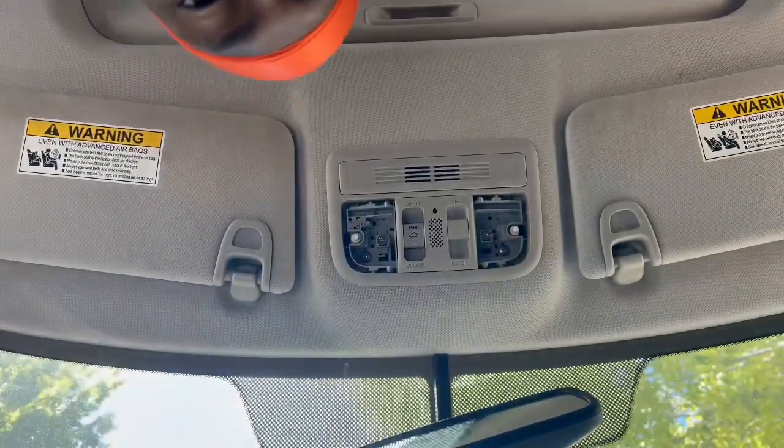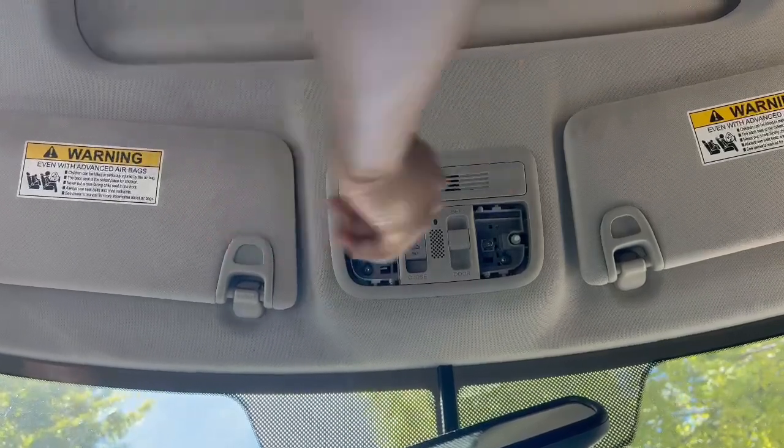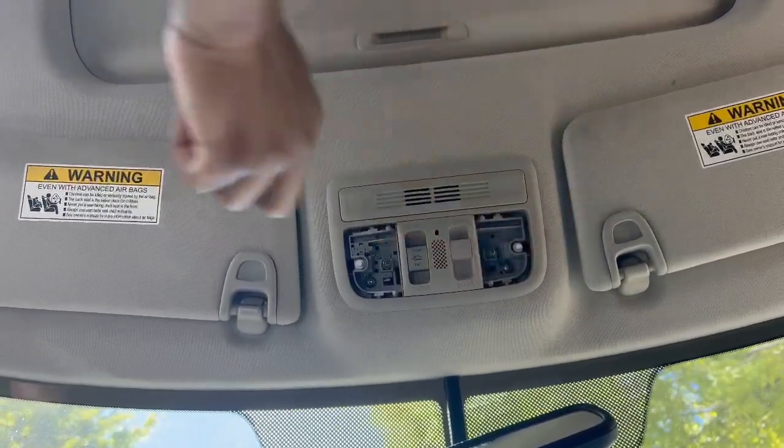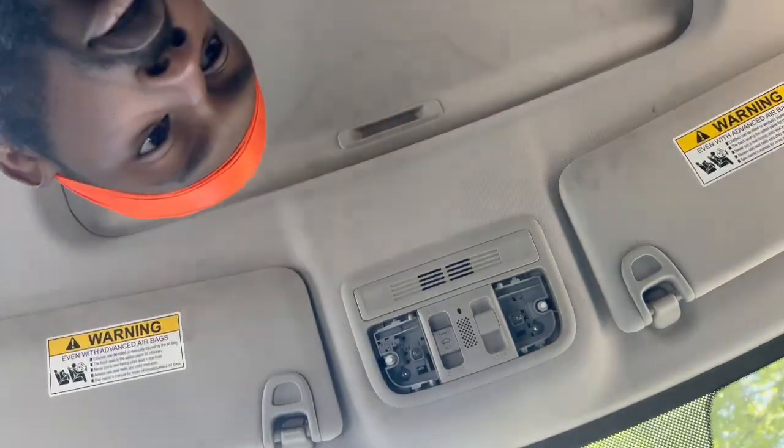Dang, almost broke that. Here's the other one. What you want to do is get it in there and then push straight — get it in there and push straight. You want to get it in there and push straight that way. And this is the part you're going to be pushing up against right here.